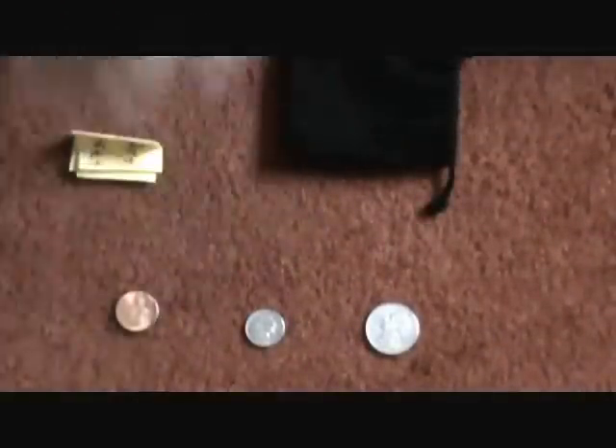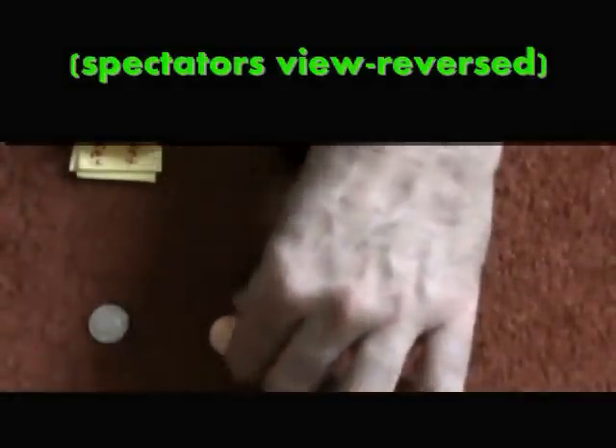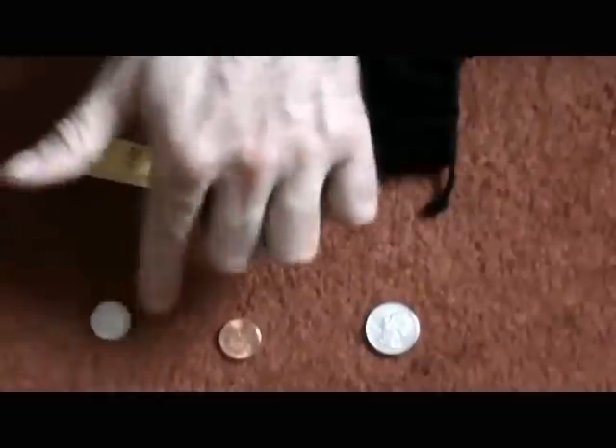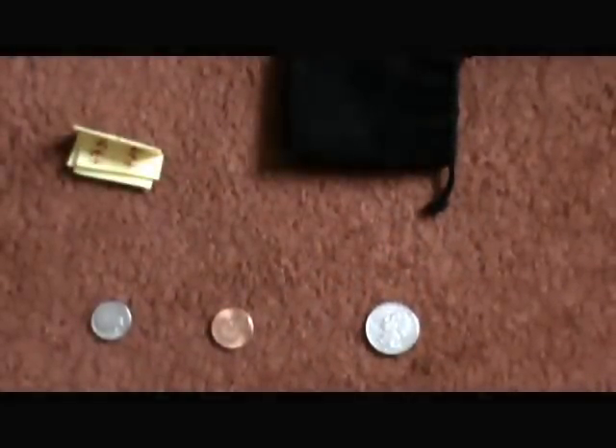Tell them this: take the dime and trade places with the closest coin on its right. If the dime is on the end — if there's no coin to the right of the dime — just leave it where it is. In this case, we trade places. And again, your back is turned.